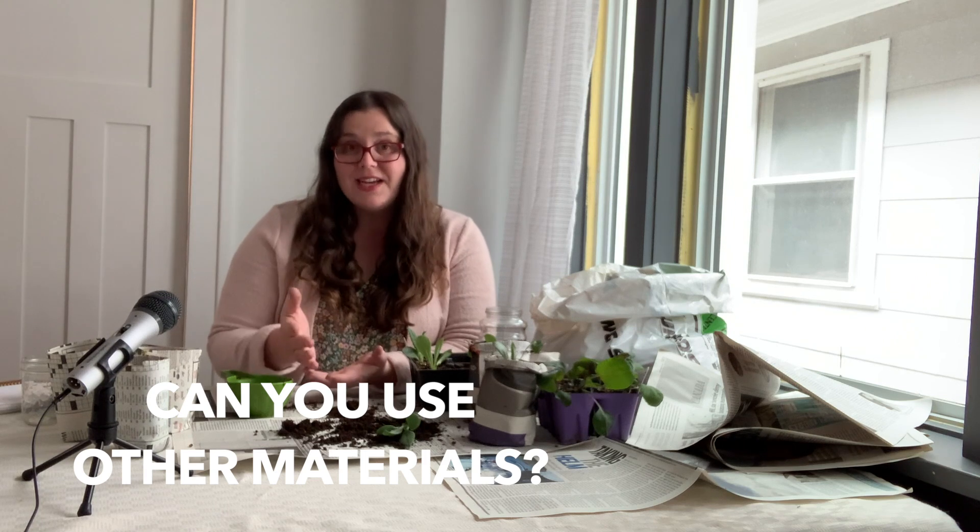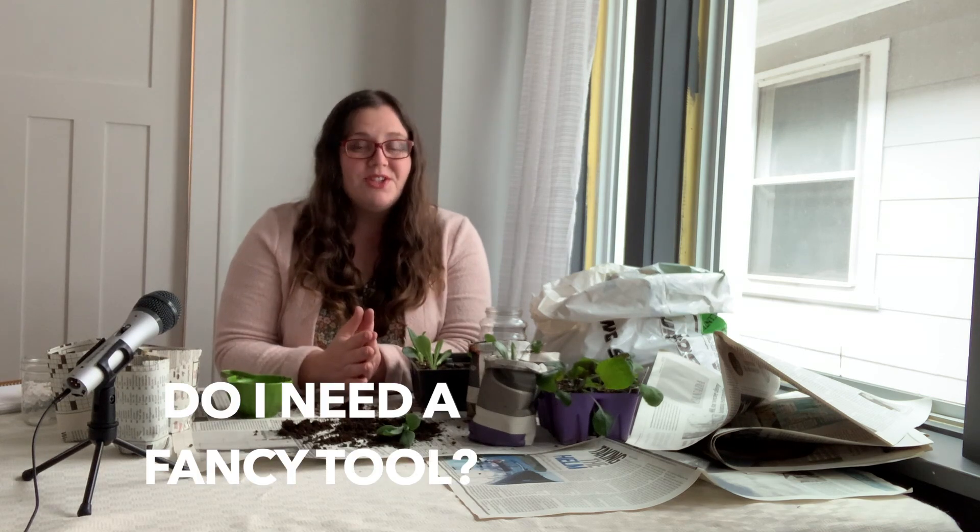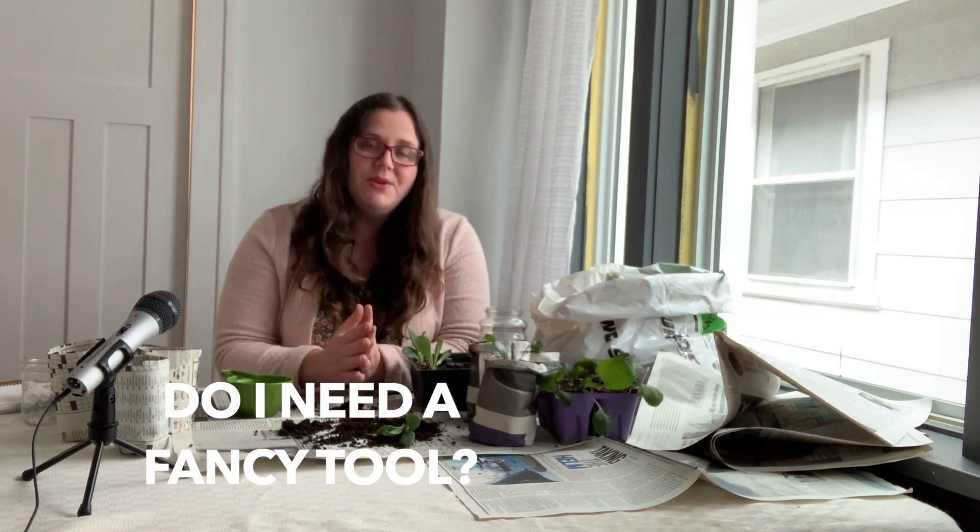Next question: can you use other materials? Yes, as long as it's paper. You could use printing paper, paper bags, or craft paper — it's all fine, it's all going to decompose. Next question: do you need a fancy tool? No, you absolutely do not. Glasses and jars are completely sufficient. That fancy tool with the wooden handle and nicely shaped thing is beautiful, but you really don't need to waste your money on it if you don't want to.